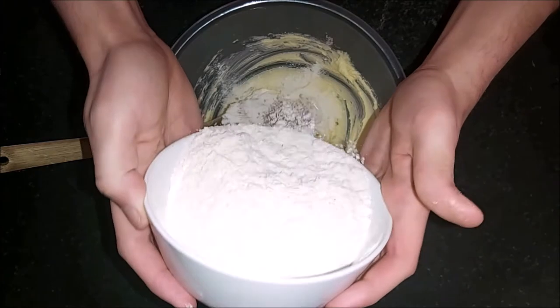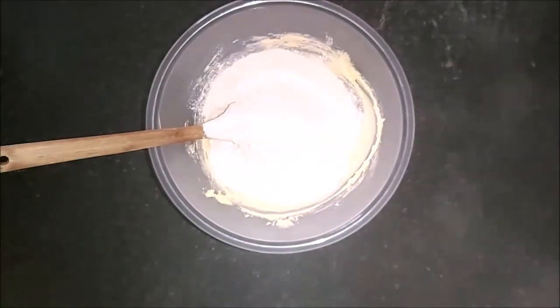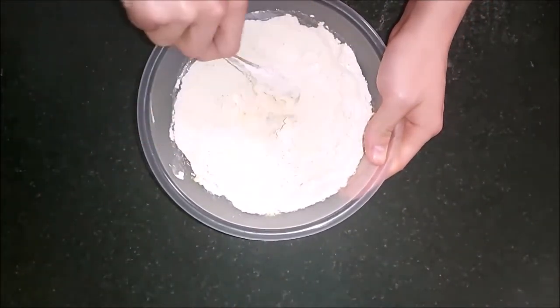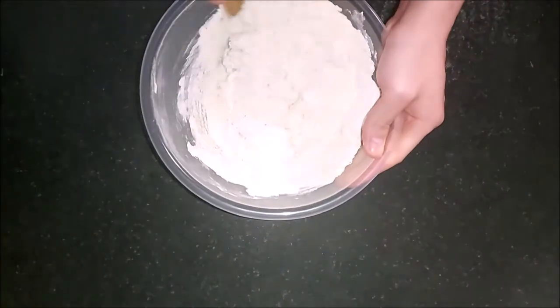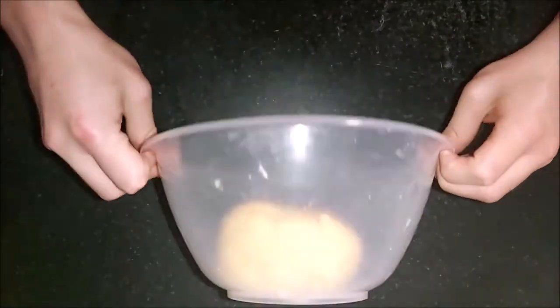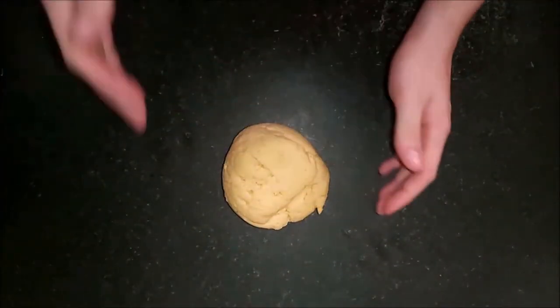Next, we're going to add 250 grams of plain flour. You can add it bit by bit, but we add it all in one go here. Now would also be a great time to add any flavourings — for example, you can add some almond or vanilla. I recommend vanilla. You want to mix this till you form a nice ball in the bowl. It should look a little something like this. You don't want to tip it out — you can flour your surface, but we figured this was just right.